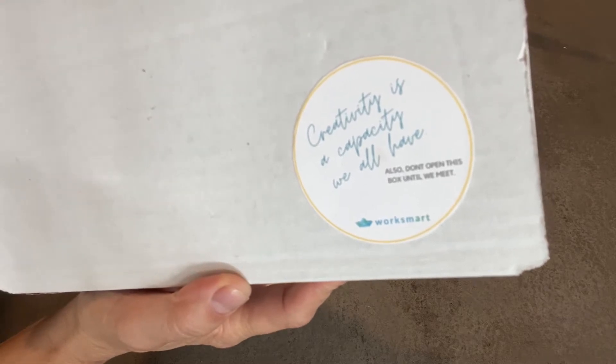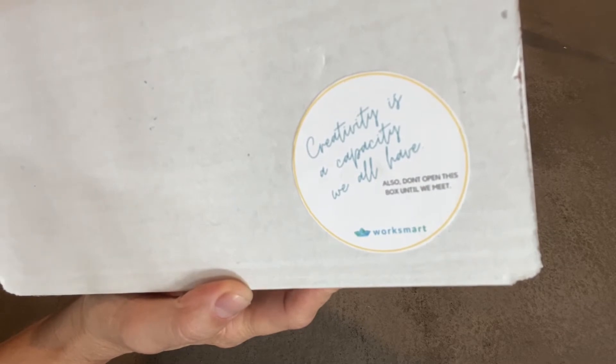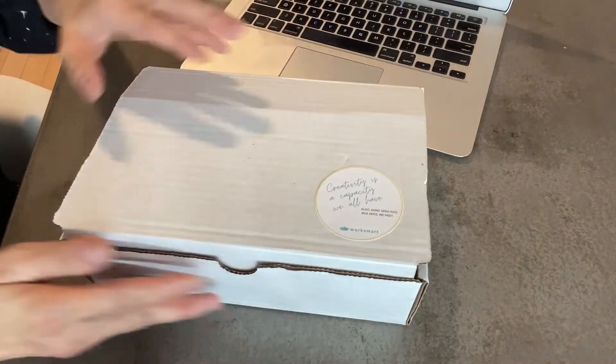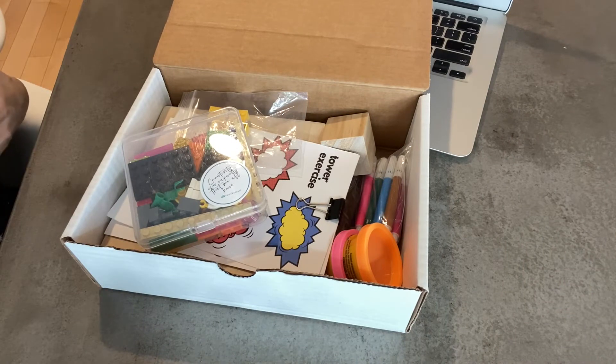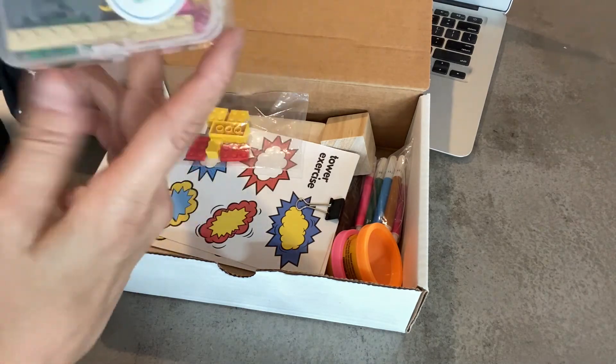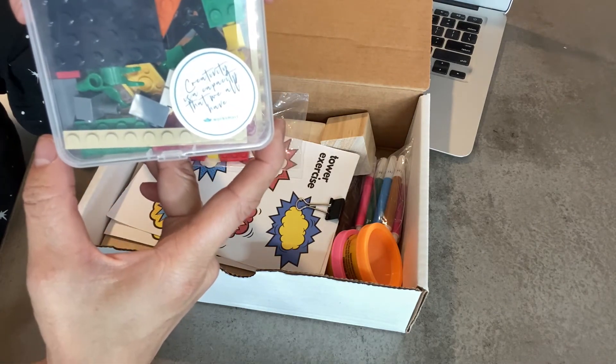Here's an example of a creativity kit that each participant would receive for one of our team development or leadership training programs. So let's look inside. I'm a LEGO Serious Play Certified Facilitator and I often use that tool in these programs. Everyone receives a box of LEGO bricks and we use this to share ideas by building models.